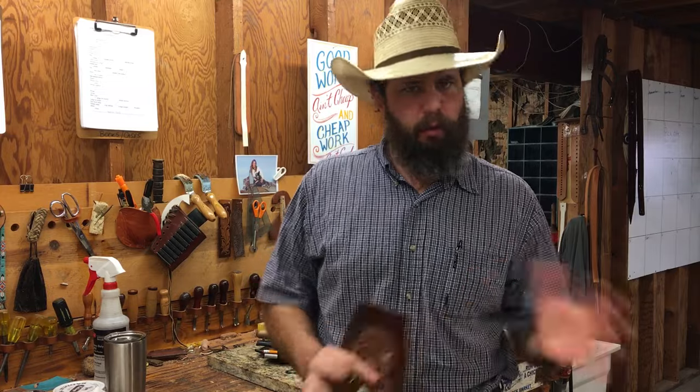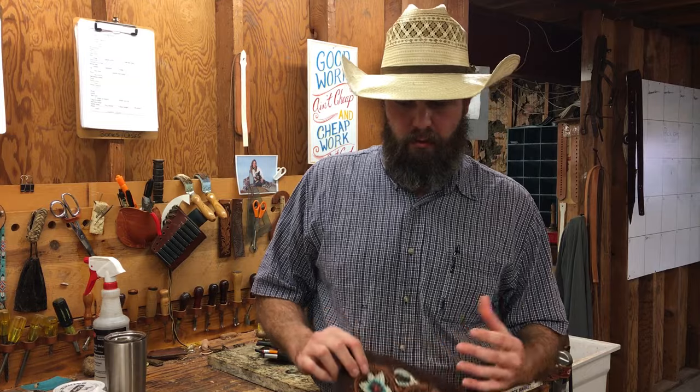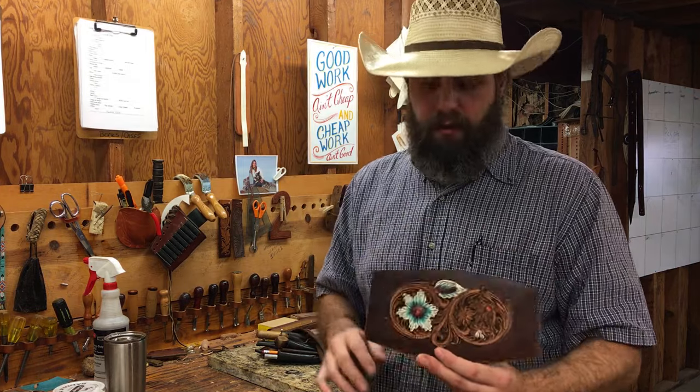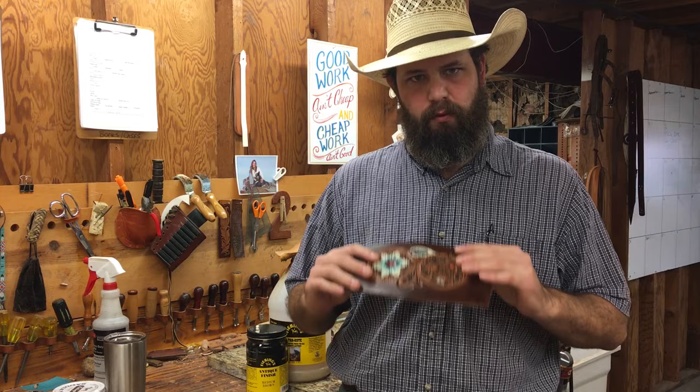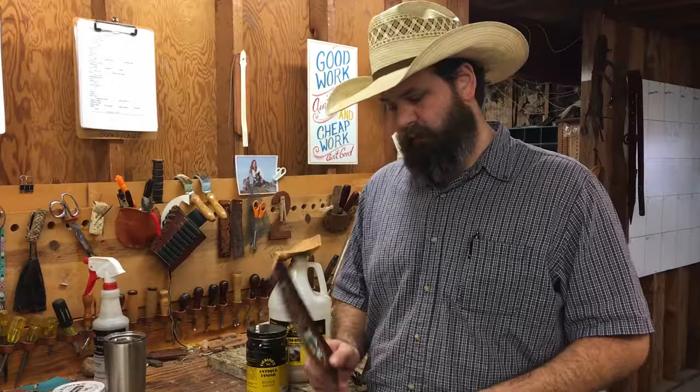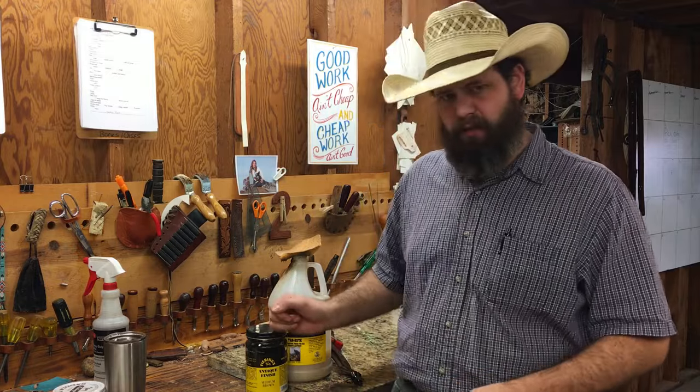That's how I do it — as you can see it's pretty quick. Some guys will let that antique sit on there a little longer — that's up to you. It's pretty clean and pretty fast. If you're having any trouble, don't hesitate to email me or send me a picture. It's hardly ever a throwaway piece — you've hardly ever get to the point where you just have to throw it away. Don't be scared of it — it'll really bring out your tooling, your cuts, and your flow and really make that project look really good.